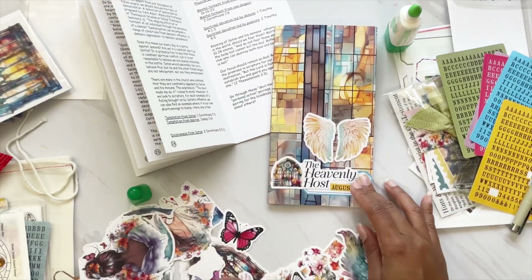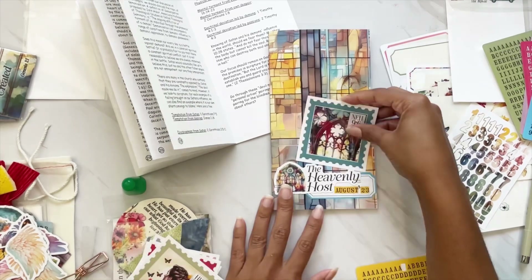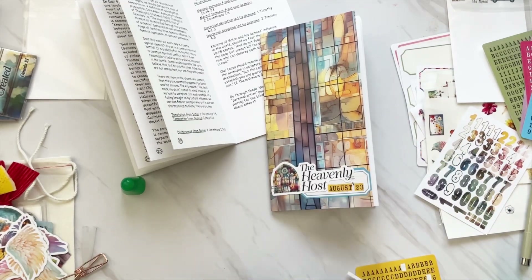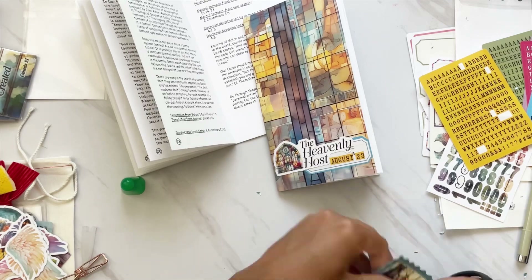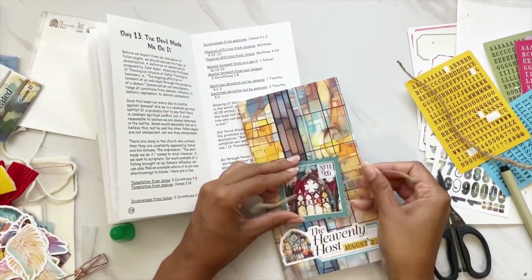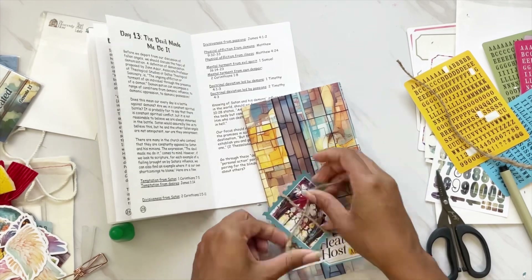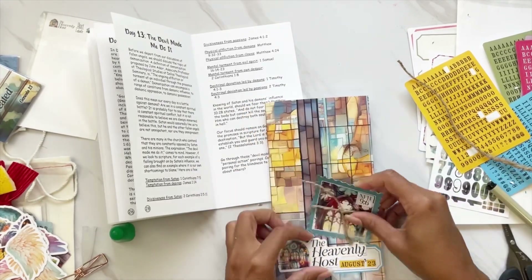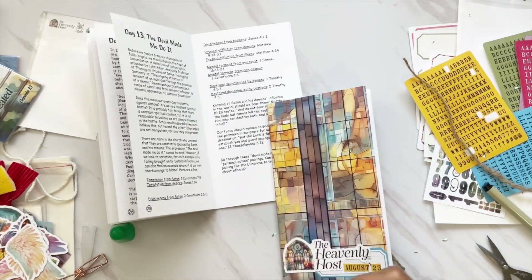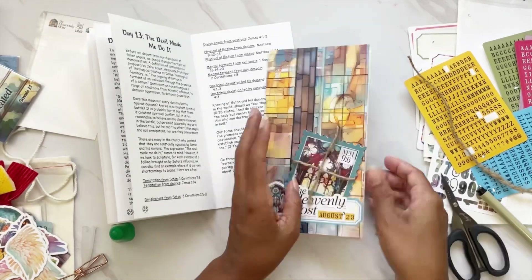I do some trial and error with a couple of die cuts to see which one I want above 'Heavenly Host' and ultimately go with one of the postage stamps from the freebie goodie bag. I fussy cut that out, then add some twine I had on my desk — I thought it would be fun to add extra texture. I tie it across the postage, glue it on, and tuck it behind the Heavenly Host die cut right above the label. Then I grab my tiny attacher and staple down the ends of the twine, and that wraps it up.